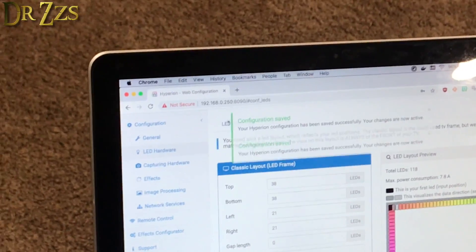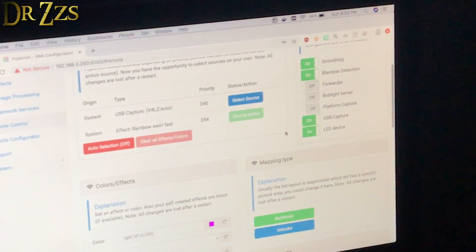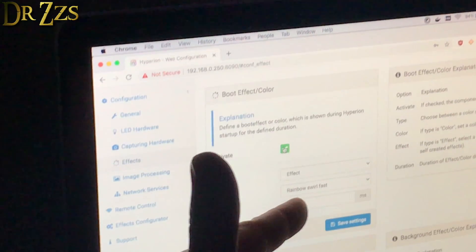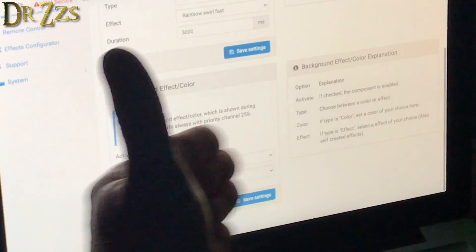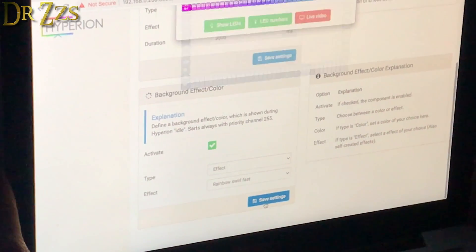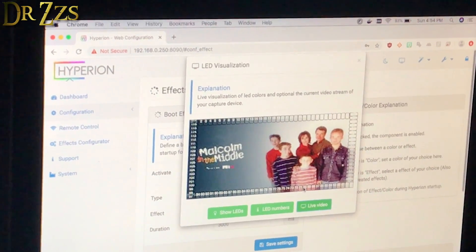Now they're on! In the remote control panel, that's where you turn the LEDs on and off. There's a boot effect so when it boots up it'll do this effect — if you don't want it, uncheck it. There's also a background effect: if there's no input signal it will display this effect; you can turn that off too. Now let's watch a show. If you go to live video that's what it's showing — it's cycling brownish-red because of that shirt. That's awesome!